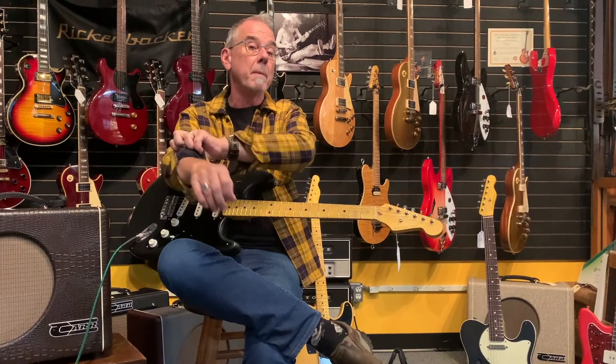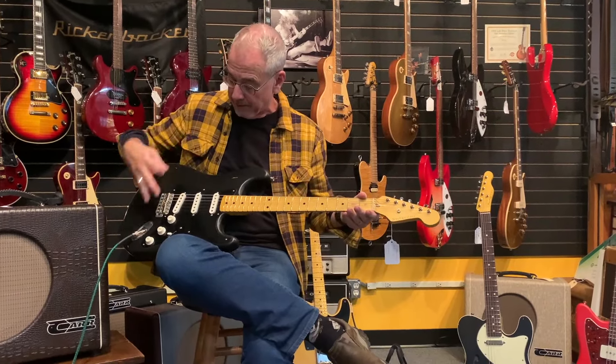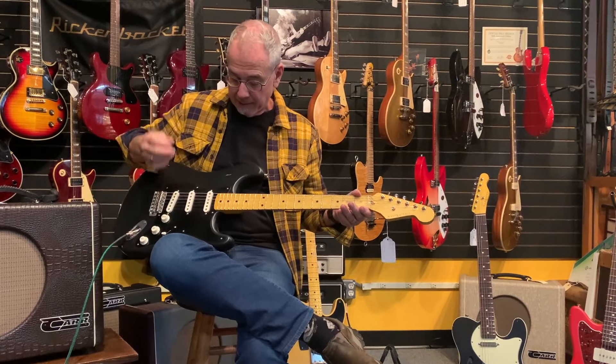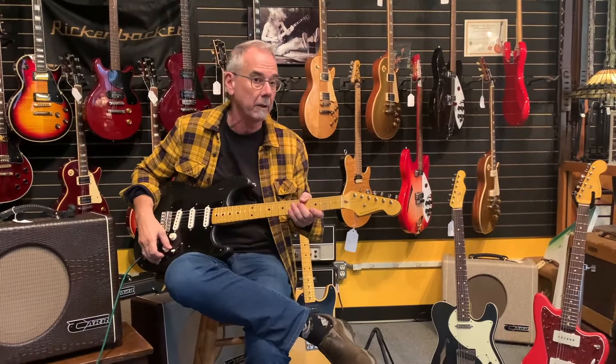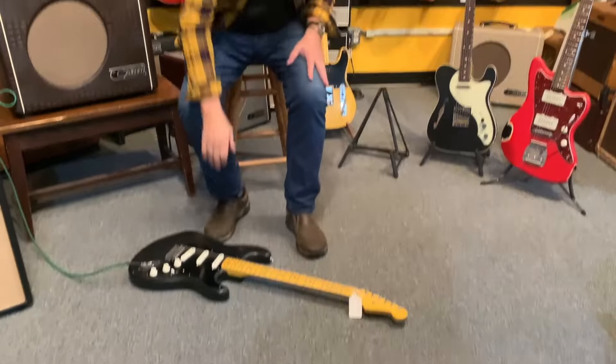This is a Strat, and Pink Floyd fans might recognize this color combo — a tuxedo look with white plastic against black plastic against a maple board. It has a slightly V'd neck, and the back of the neck is always satin. The thing about these Nashes is they all have a little bit of dings and scratches. For those of you who are gigging and don't want to worry about your guitar, it doesn't matter — this is a stage guitar, meant to be used day in and day out.